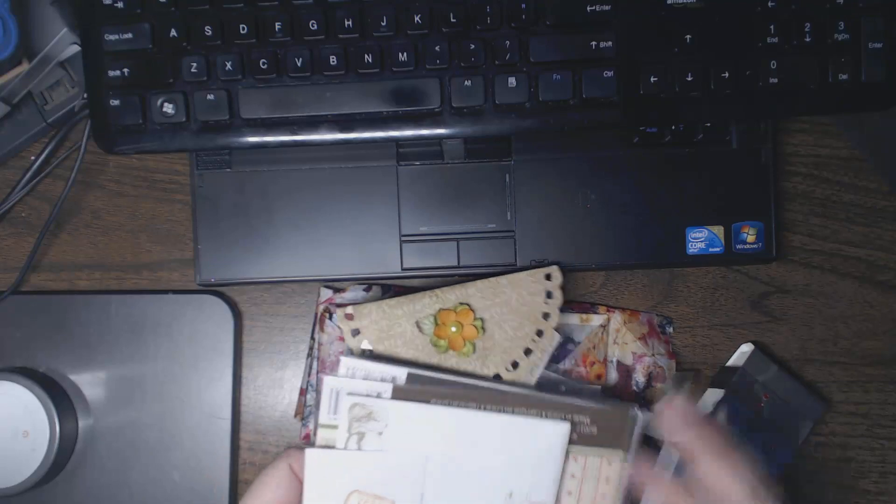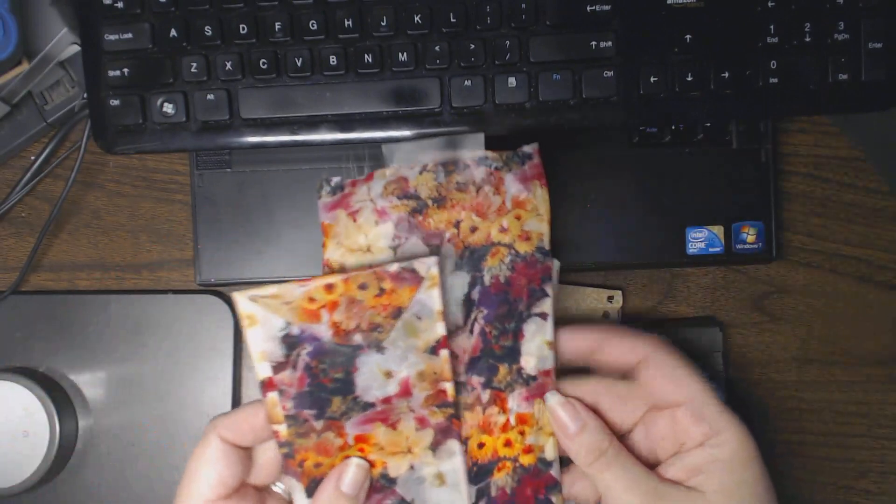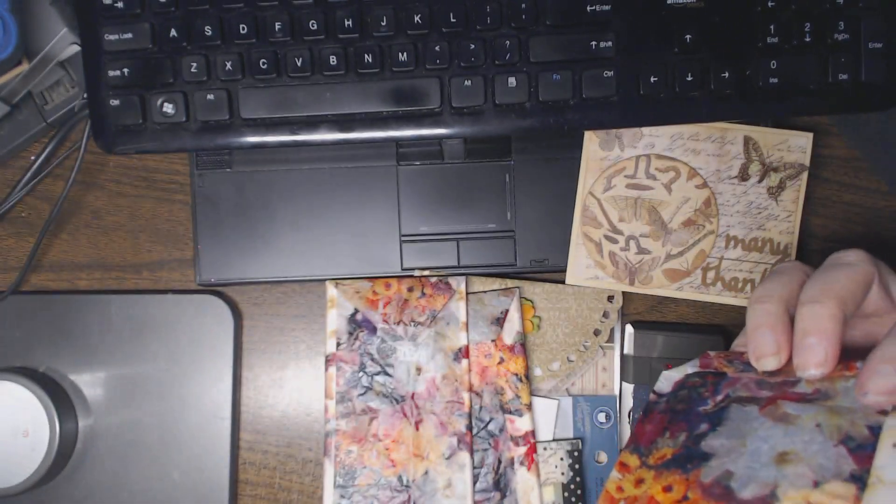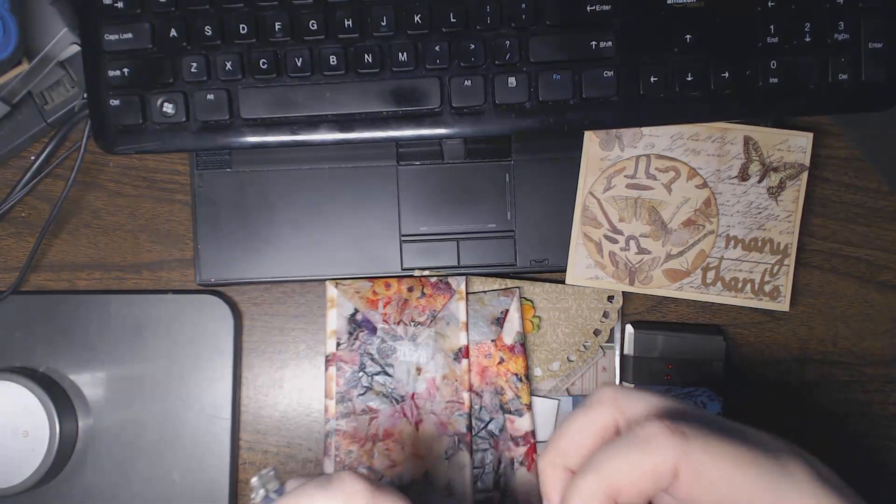They're going into their own little compartment already. Next time I go to reach for something to make a card, that's where I'll find them. She has a couple of things that are wrapped which I haven't opened yet, and then there's a really cool tissue paper in the background with the beautiful card.